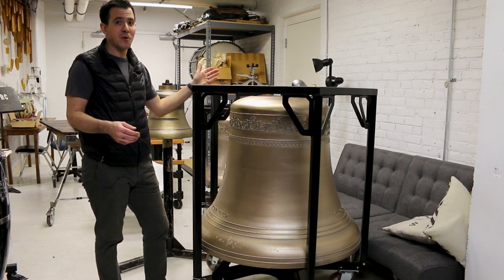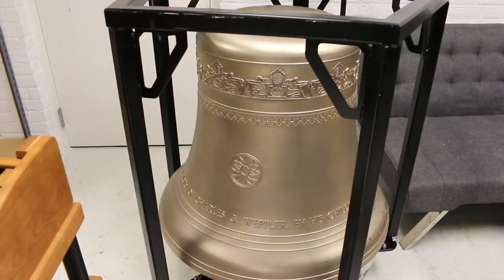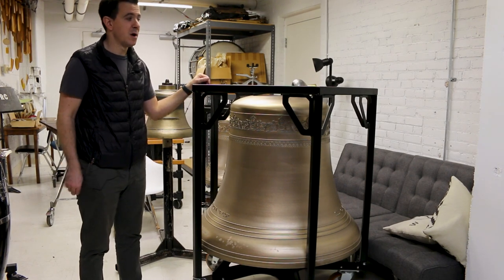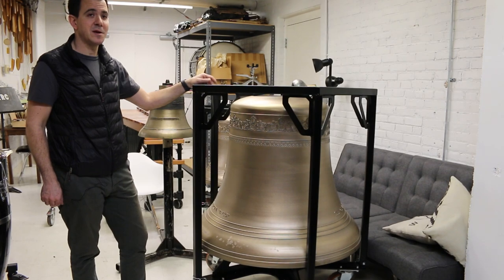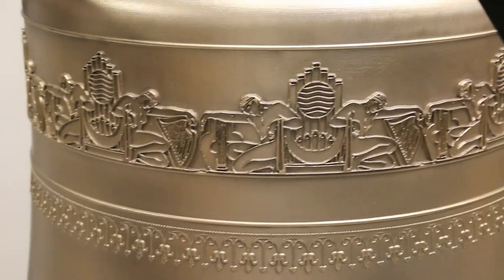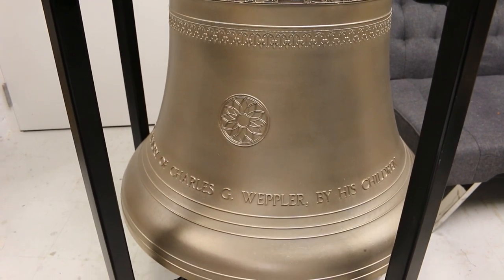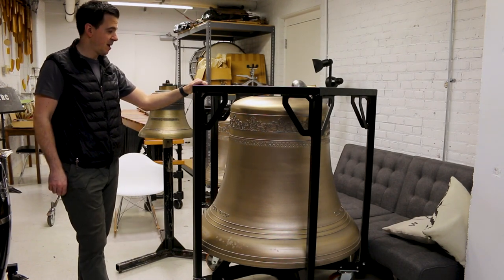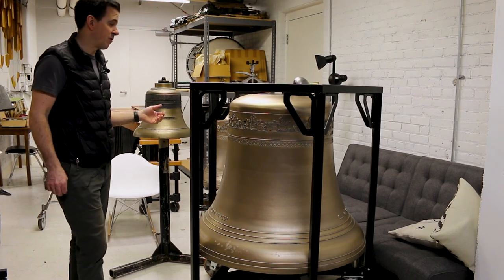Here are three of our church bells — most orchestras own none. The biggest orchestras might own two or three for specific repertoire. We own 19. The biggest ones here — this is a G and C over there — we use for Symphonie Fantastique, which I think we're playing next season. These bells have artwork from various places around Severance Hall, Severance Center, and Mandel Hall. There's the Lotus from Severance Hall on each bell, along with who the gift was from — in the case of most of these bells, Bruce and Virginia Taylor. The name of the orchestra, the bell foundry, the year — it's all in Latin. They're pretty amazing.